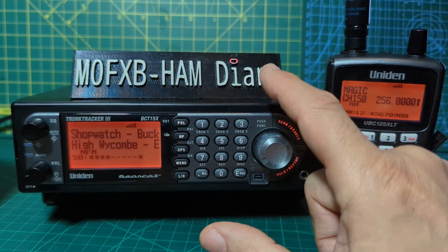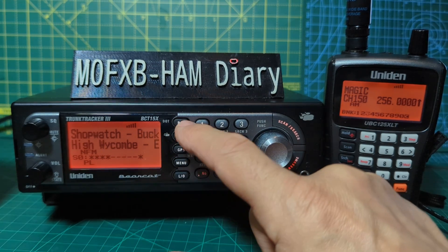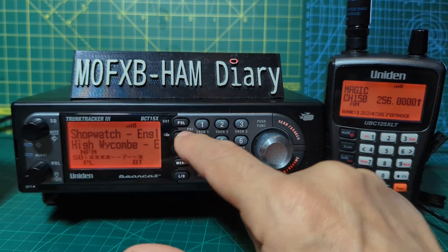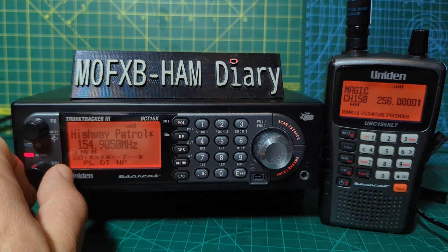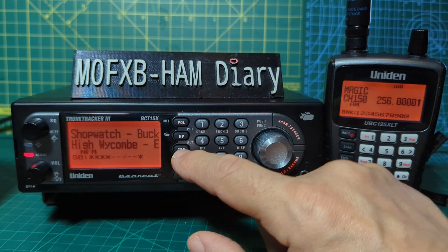You can attach a GPS device to the BCT15. In the USA, there are preset department buttons — I think that's police, highway patrol — with all these departments loaded by default. But since I'm in the UK I'll turn all that off.